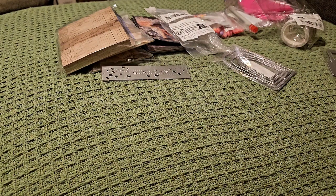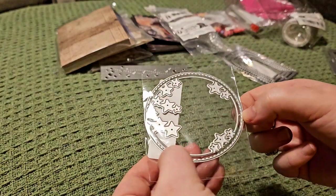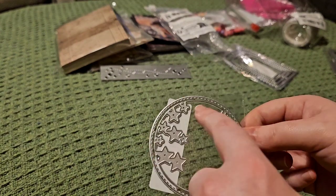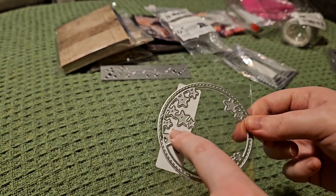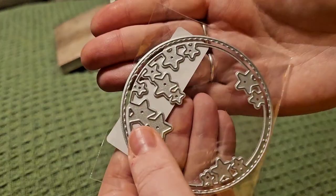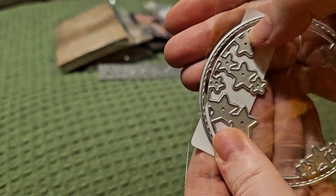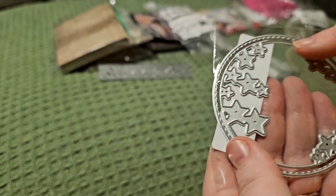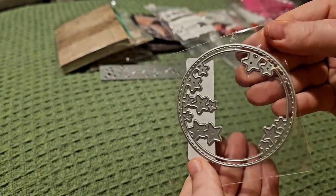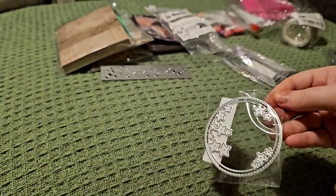Then we've got this one here — it's two dies. The outer one is a cut line with stitching, and then the inner one is the cut line on the inside with stars. The stars will be on the inside and it's attached, so it will be one piece. You don't have to use both these dies together, but they're intended to be. That'd be really nice — lovely for a shaker window as well.